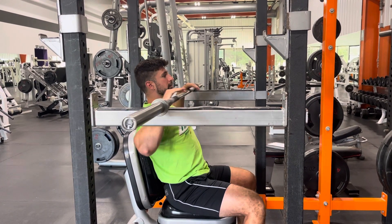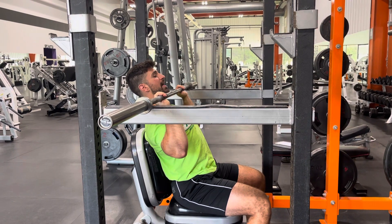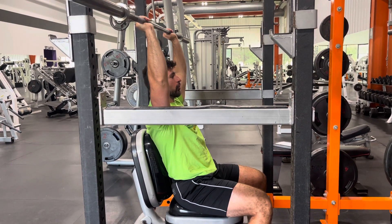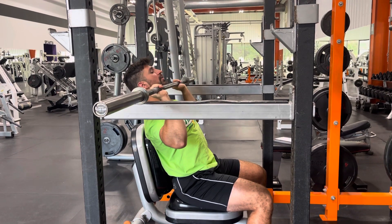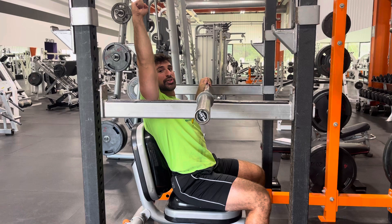The big focus here is loading up the shoulders, and I want to do that from a dead stop each rep, meaning that as I execute the rep, I punch up overhead, controlling my negative, resetting at the bottom and getting a full shoulder contraction at the top.